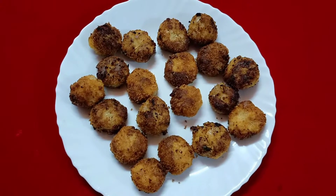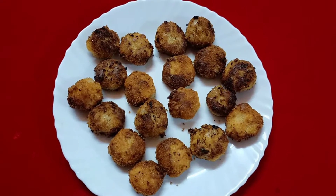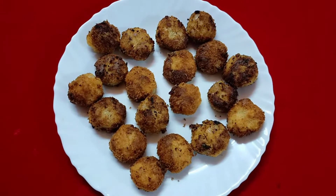Hi, my dear friends. Now, we are going to add some chicken. If you have chicken, we will add some chicken.